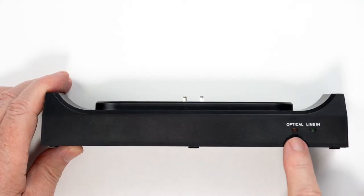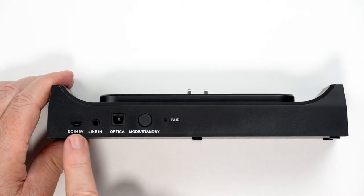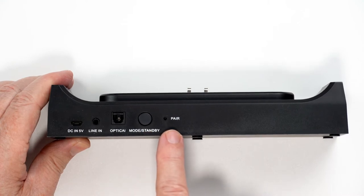On the front of the dock is the optical and line-in indicators. On the back is the power connection, 3.5mm connection, optical connection, mode or standby button, and pairing reset.